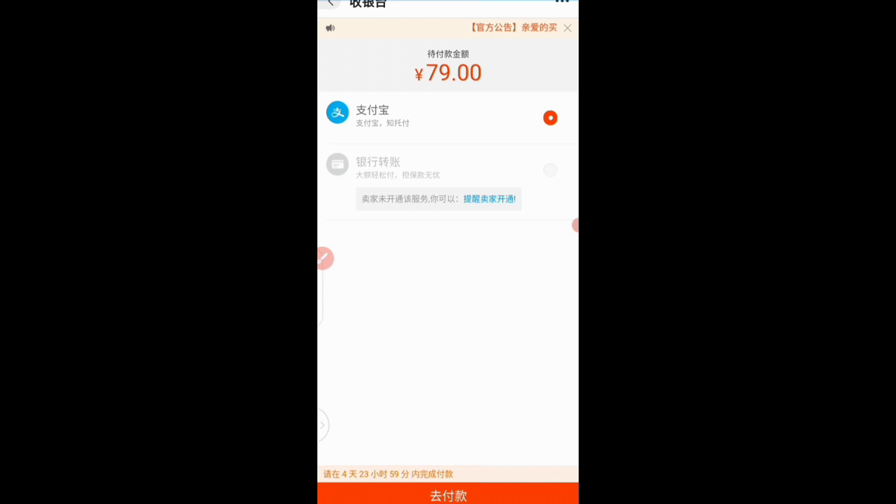Here we are — it's already prompting me to go ahead and make payment with my AliPay. For you to make payments on 1688, you need to have an AliPay account that is verified and funded. Apart from AliPay, you can also make payments on 1688 with your Tollpass account.